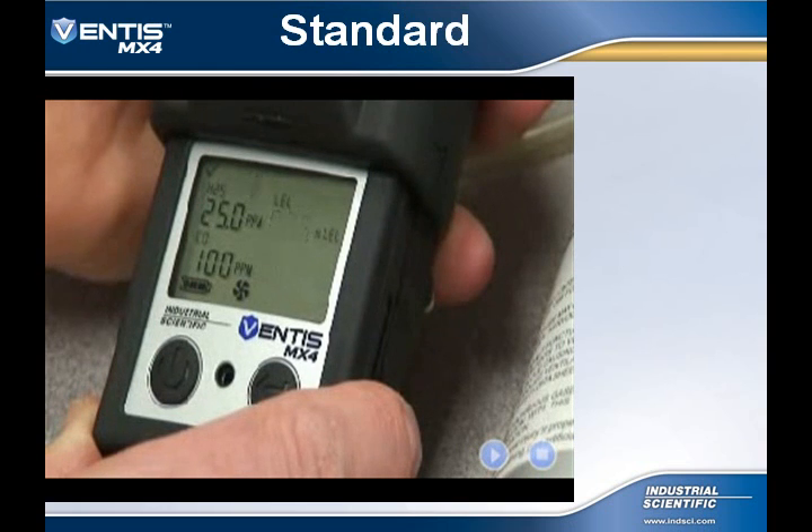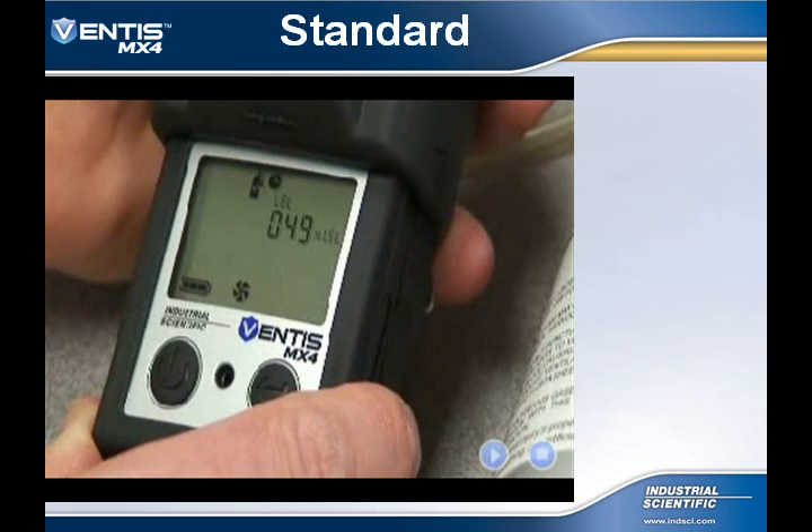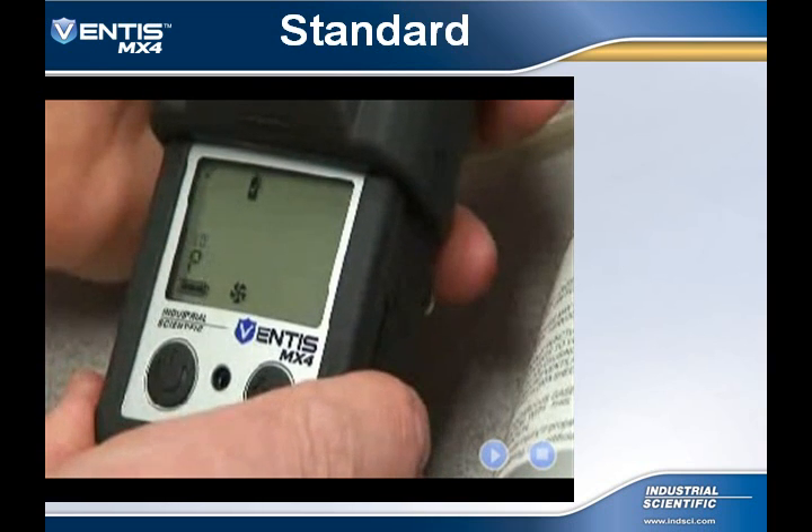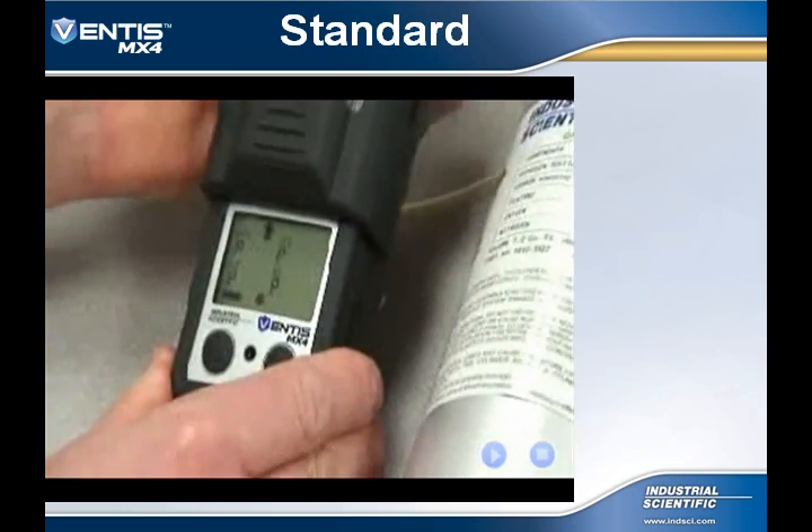The process will automatically continue with the remaining sensors to be calibrated. Once the final sensor has been calibrated, remove the calibration gas, and the instrument will revert back to the real-time reading screen.